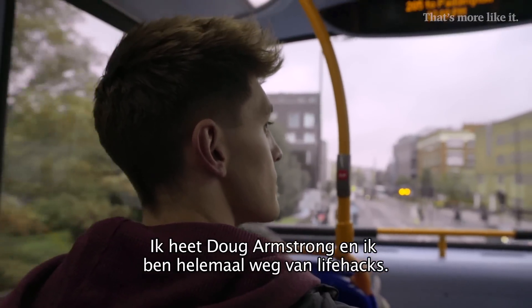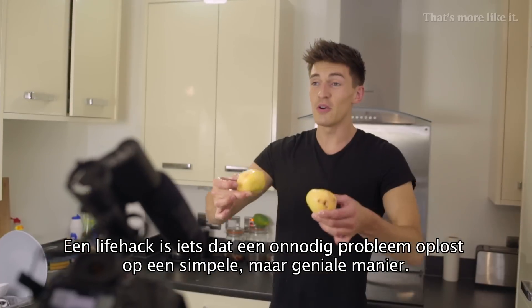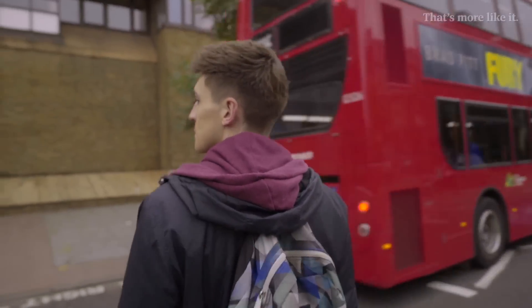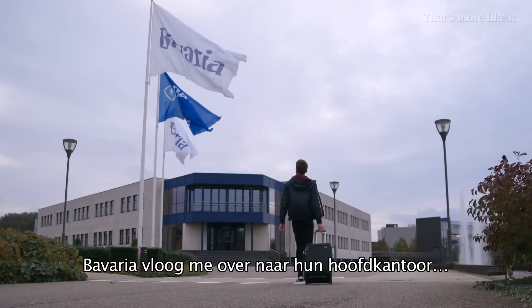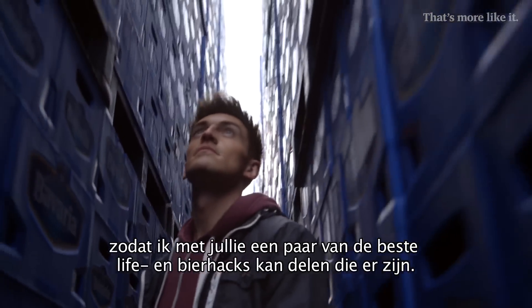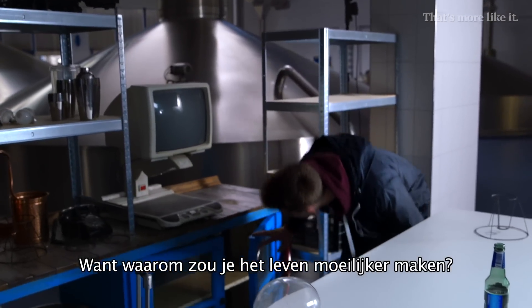My name's Doug Armstrong and I'm crazy about life hacks. A life hack is anything that solves unnecessary problems in a simple but genius way. Bavaria sent me over to their headquarters to share with you some of the best life and beer hacks out there. Because why should we make life more complicated?